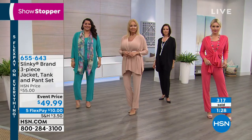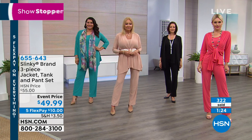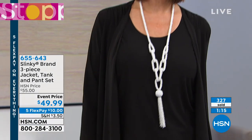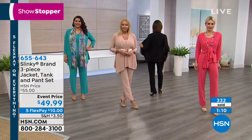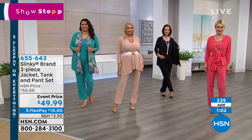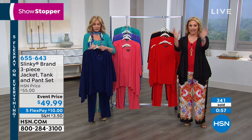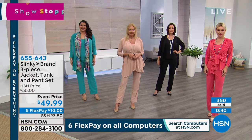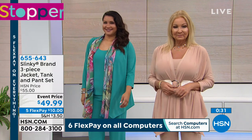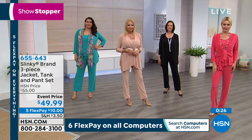FlexPay is exclusively ours here at HSN — it's the greatest thing since sliced bread. You put down your $10, plus shipping and tax, and we send you the item right away. It's not like layaway. Whatever card you bought your item on, each month until it's paid off — with no interest and no fee — you pay the FlexPay amount. In this case, $10. Three to seven business days, we ship it right out to your home.